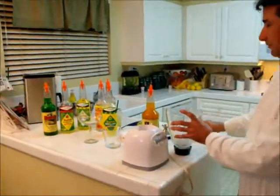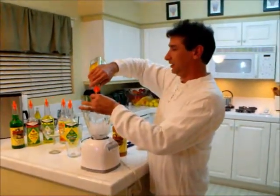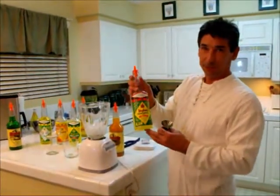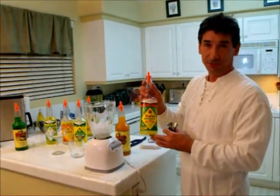Have your blender full of ice. I've got mine pre-measured. We'll start with 2 ounces of tequila. This time, we're going to use Jonathan English Margarita Mix.